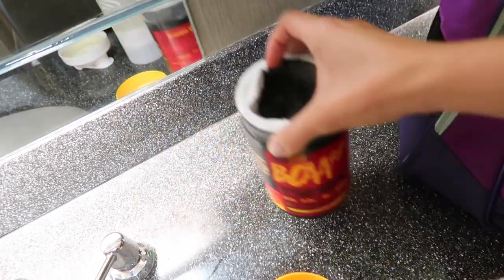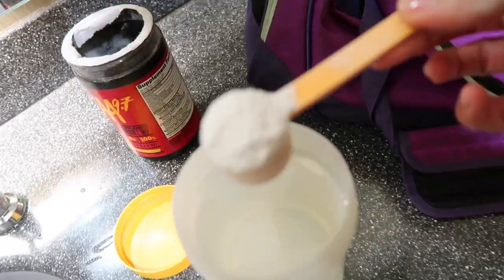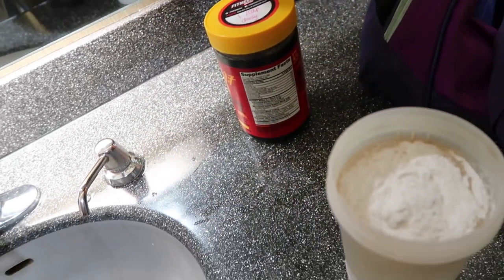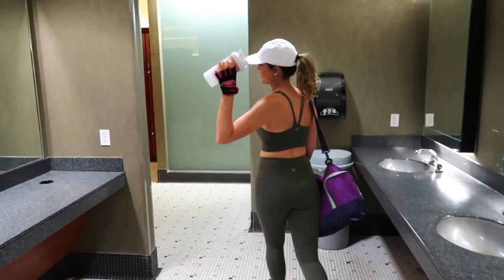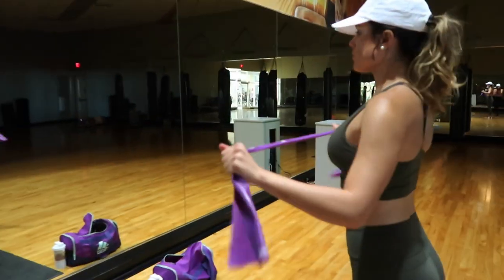During every workout I make sure to hydrate and I drink some BCAAs. What I do is I just fill up my water bottle and get one scoop of BCAAs, mix it in. It's super refreshing — I have the peach tea flavor and it's a nice little pick-me-up during your workout.